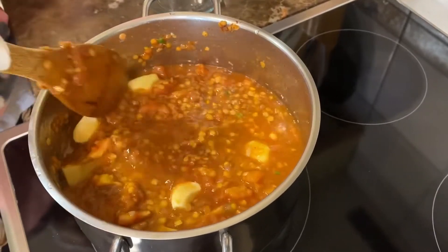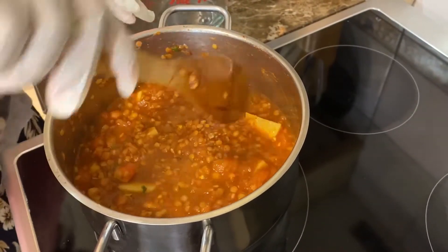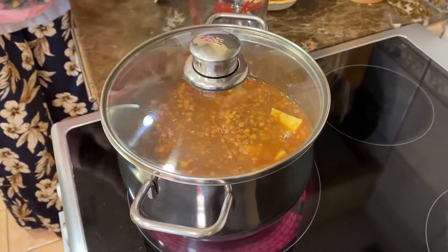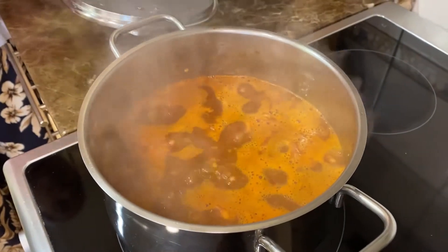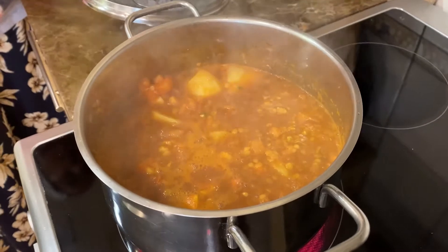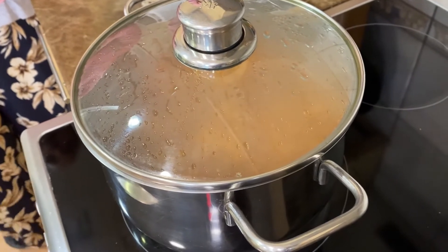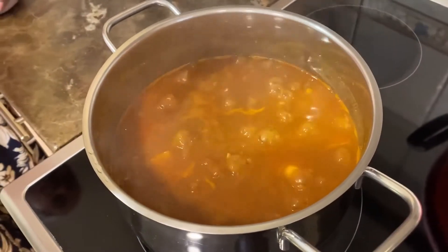Add a little bit less than two cups of water, then increase the heat to maximum, cover it with a lid, and leave it to boil. When it comes to a boil, lower the heat all the way down to three. Leave it to cook — the potatoes and the lentils need to cook. After about 14 minutes this is cooked; we're going to add some salt.